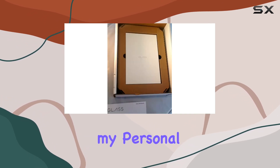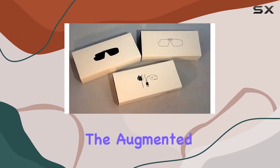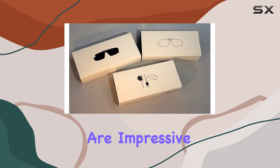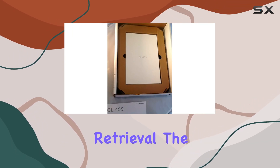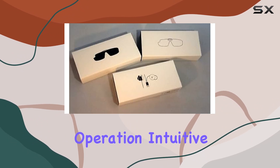However, my personal experience revealed a niche use case scenario. The augmented reality features are impressive for navigation and quick information retrieval. The voice commands are responsive, making hands-free operation intuitive.